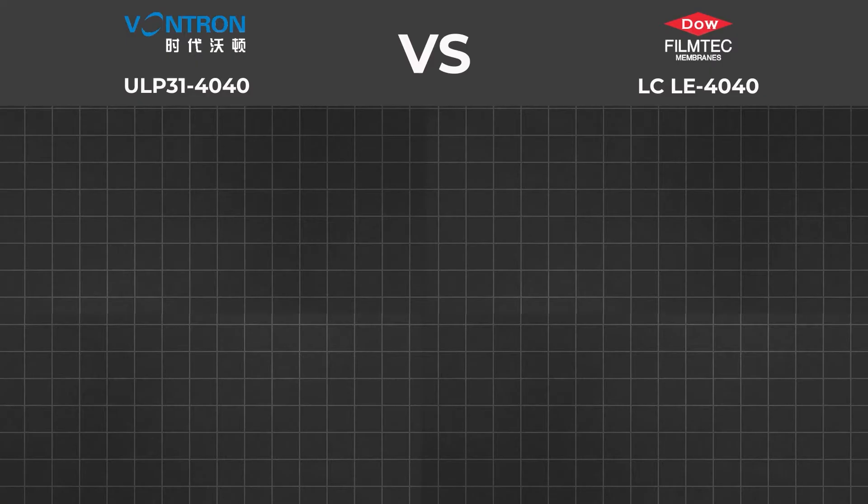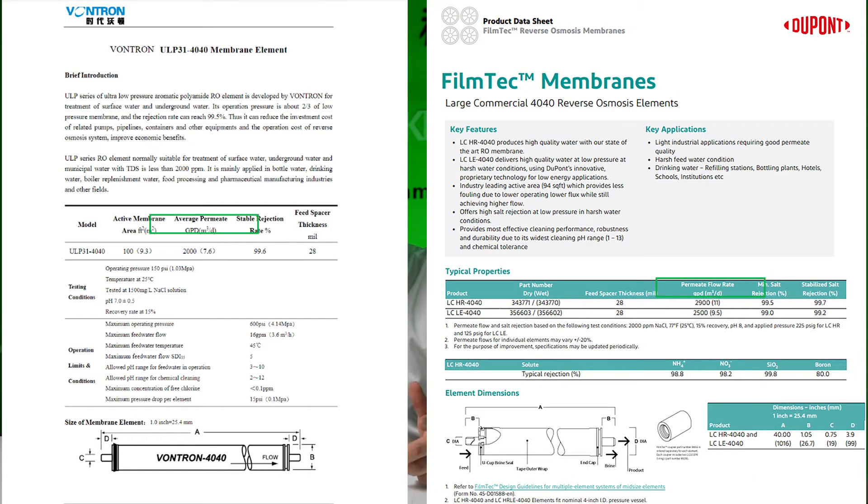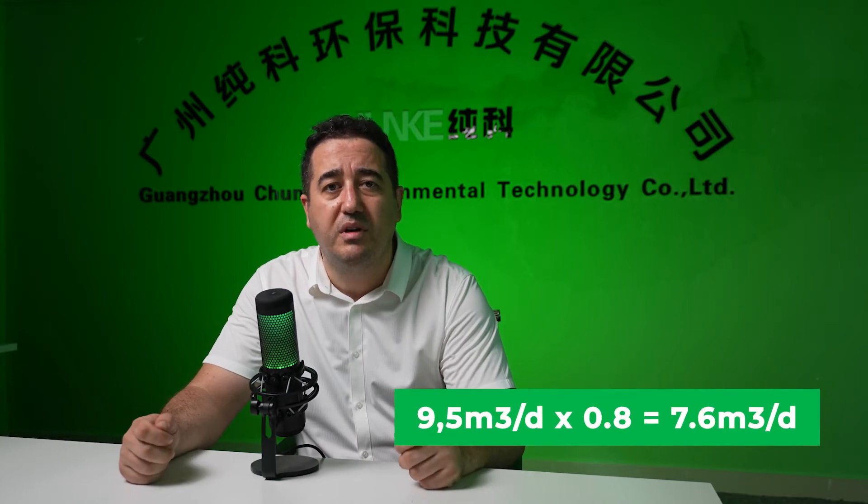Permeate flow rate — permeate means treated, filtered water after the RO system. From the table, Wontron's flow rate is 7.6 cubic meters per day and FilmTech's is 9.5 cubic meters per day. However, Wontron showed an average flow rate in their specification, while FilmTech showed a nominal flow rate that can vary by plus or minus 20%. So if we calculate FilmTech at 20% less, it is about 7.6 cubic meters per day — the same as Wontron. Most water treatment system producers calculate permeate flow rate based on 7.6 m³/day for tap water.